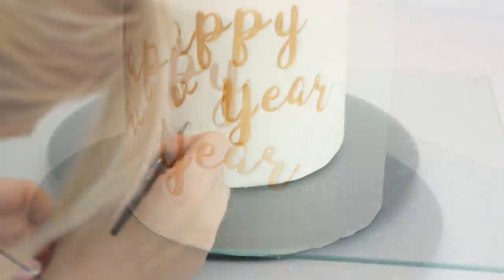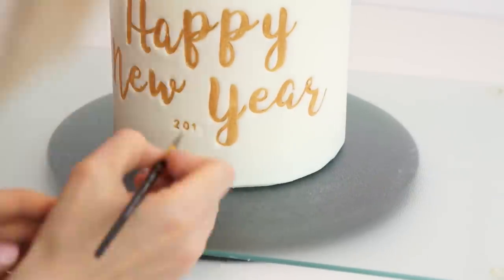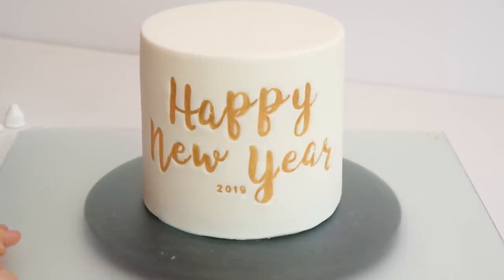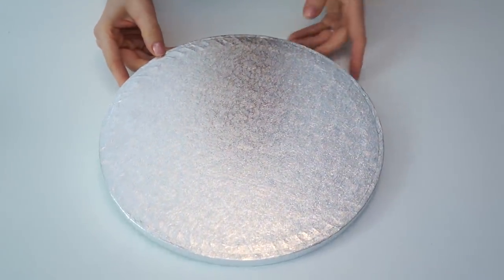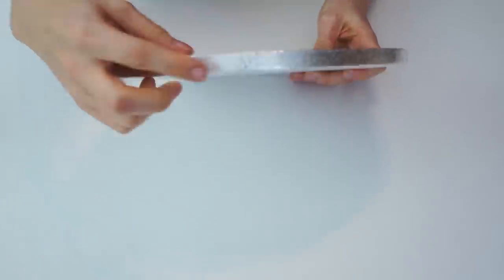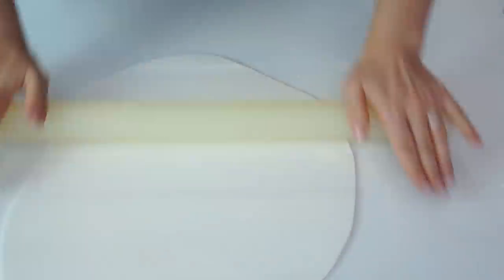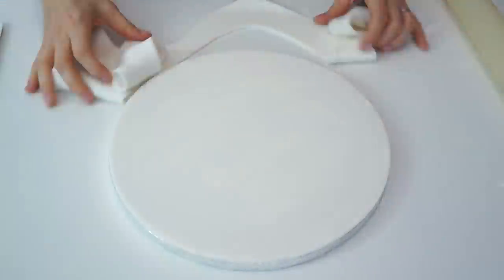Here we have the 'Happy New Year' in gold on the front of the cake. I'll use a very tiny brush to go in and highlight the 2019 numbers as well. For the board the cake will sit on, I've got an 11-inch drum board, one centimeter in height. I'll roll out icing, brush water over the board to make it stick, lay it down, trim any excess with my pizza cutter, and finish it with black satin ribbon around the edge.